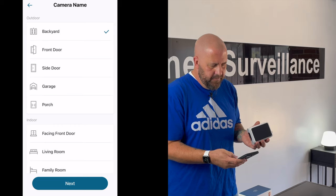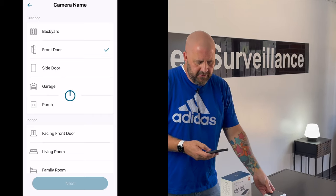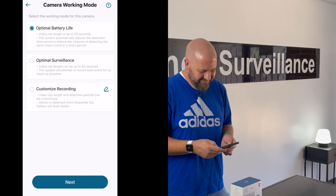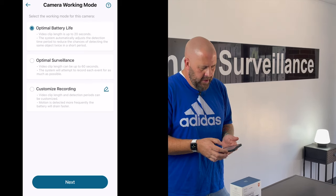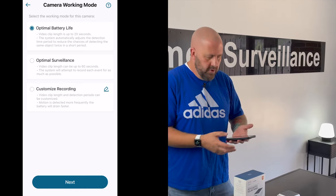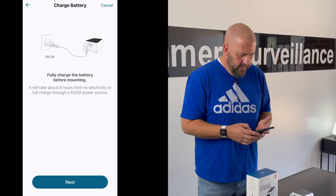We've added it successfully. I'm going to hit next. We're just going to call this the 'front door' because I'm going to put it right outside the shop here. It's asking me what I want to name the camera — you can also do a custom name. Hit next and we wait. Then it gives you the battery life options, which is pretty standard for Eufy cameras. You can optimize battery life or go more on the heavy recording side, which might drain the battery. But in this case it's a solar panel camera, so hopefully we don't have to worry about that. I'm going to go for optimal surveillance and we'll see if the solar panel really does its job.